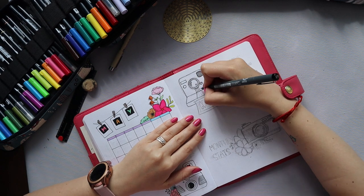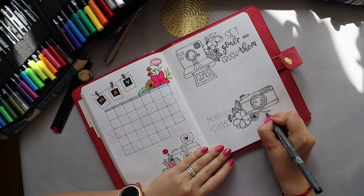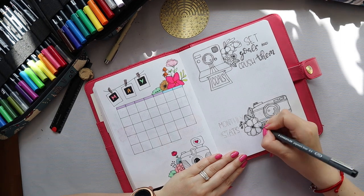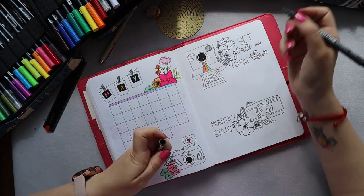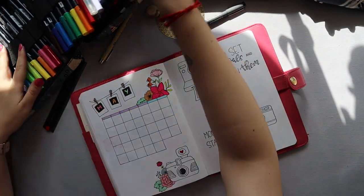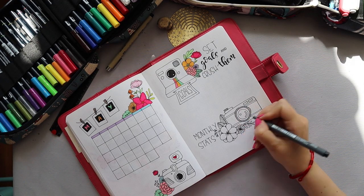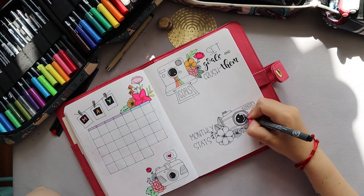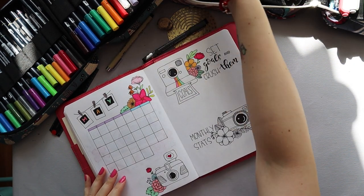I've been using some faux calligraphy here — for me it's still the best way to create beautiful lettering in my journal because I'm not that good at hand lettering. Faux calligraphy lets me create letters exactly the way I want them to look. At the bottom of the page there are monthly stats — for my Instagram, my blog, and now my YouTube. I usually monitor them on an Excel sheet but I thought it would be nice to see the month-by-month change.